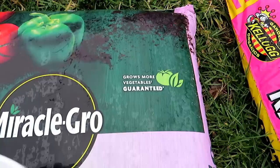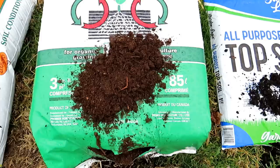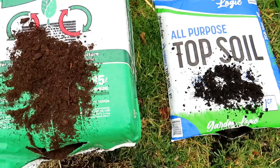Here's another Miracle-Gro product: 'Grows more vegetables, guaranteed' — with an asterisk. Come down and it says 'versus unfed plants.' Now, peat moss is actually certified organic because it's a single product — it is just peat moss from Canadian bogs. Taking a look at it, it's nice and light, and you're going to see this showing up in the other products. It's beautiful stuff. You can use it to make your own container mixes, garden mixes, whatever you want.